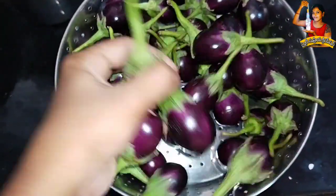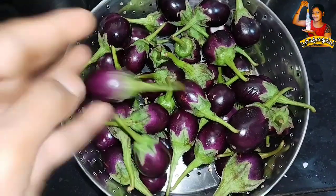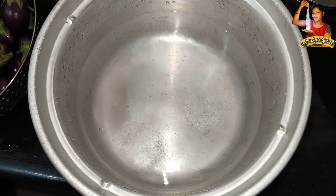Hi friends, welcome back to our channel. Today my channel is about to see this video. This video is the first time to cast the water.